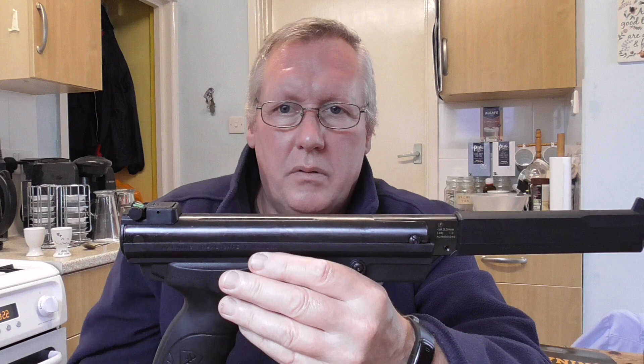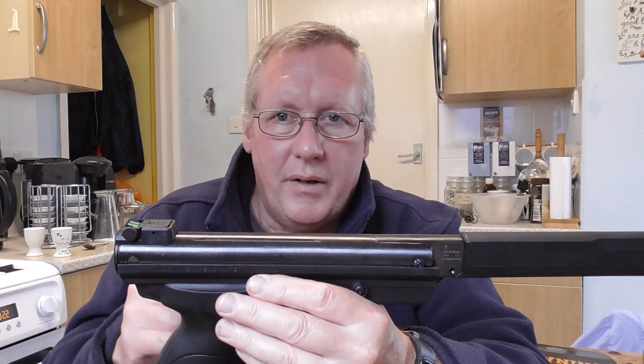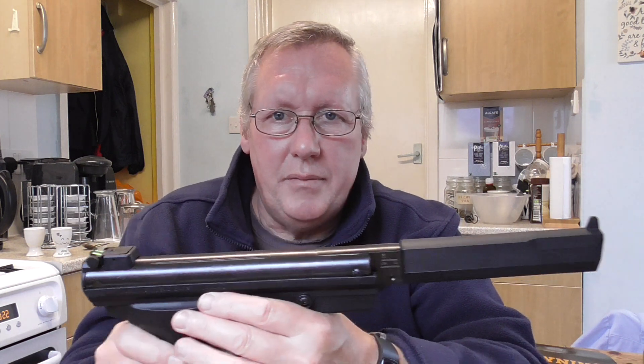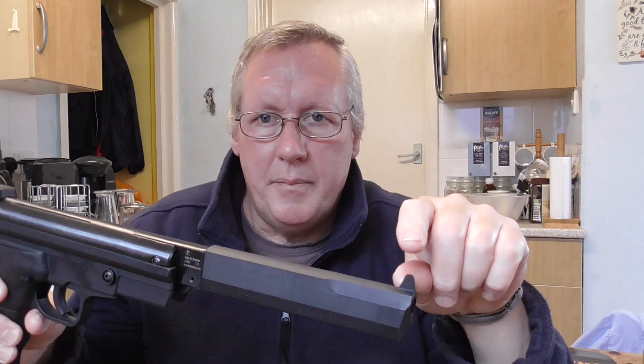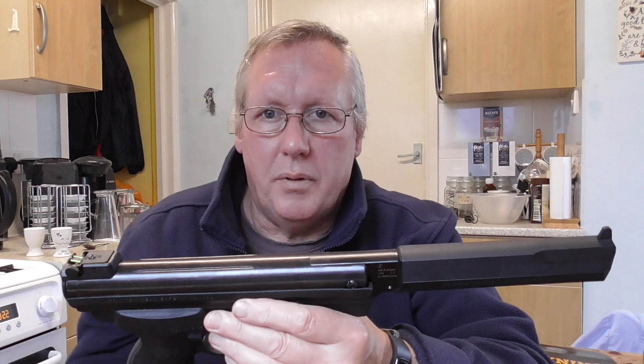So it was still on the way up. The problem with this pistol is it's a springer, not a gas ram, and it shoots incredibly high. I don't know whether the .177 version does the same. It seems to me there are really only two ways to fix this problem: either fit an extended, higher foresight to bring the aim point down, or fit a red dot sight, which I'll probably do.